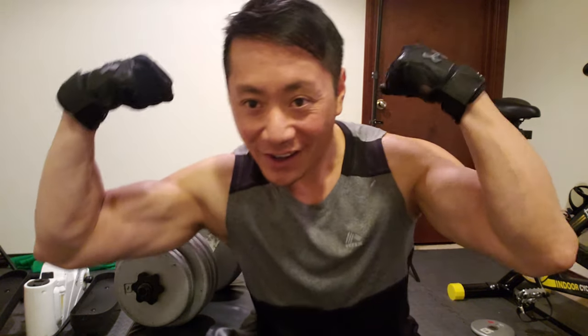Thanks for watching this video. Thanks for supporting my channel. As always, be hard — work out harder, baby.